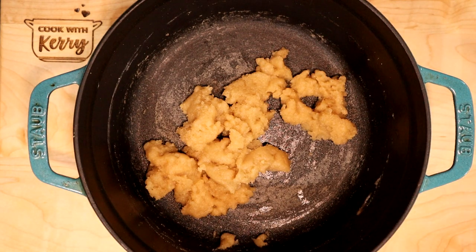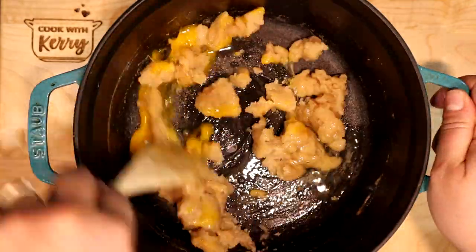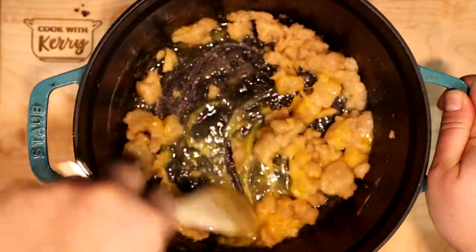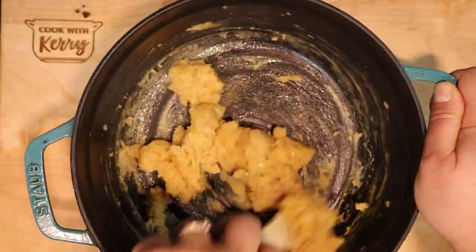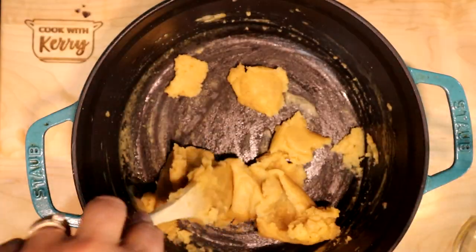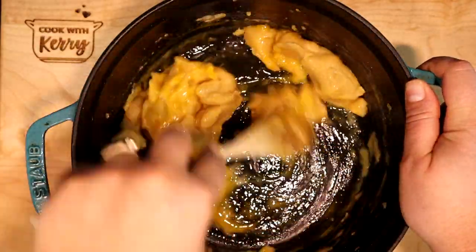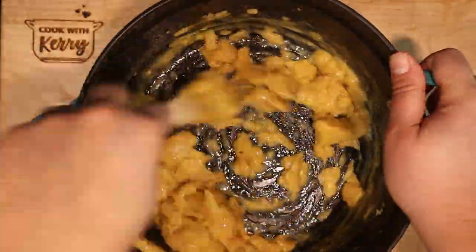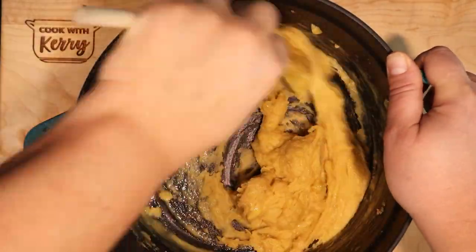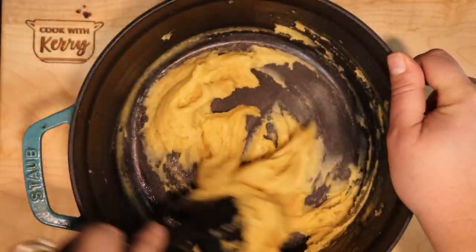We want this mixture to be cool because we're going to add eggs and we don't want them to cook. We're going to add eggs one at a time, stirring until they're totally absorbed each time. This is going to take a little bit of elbow grease and it looks like it won't come together for a while, but it will become very smooth. Once the second egg is completely stirred in and absorbed, you'll end up with a pretty stiff dough. That looked a little bit like buttercream, and I think we are there. Let's get to waffling.